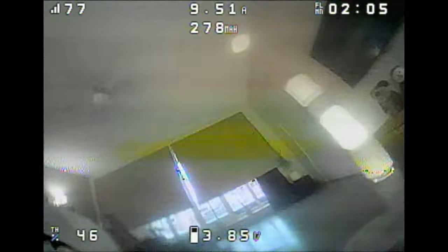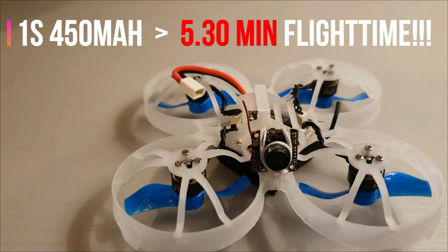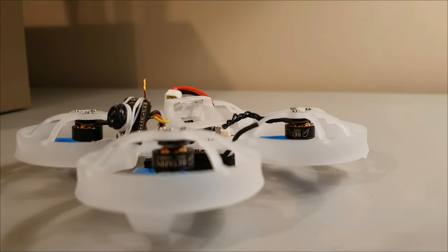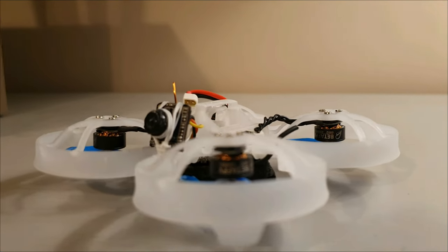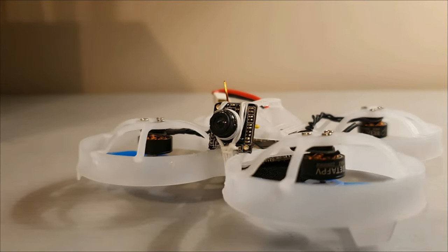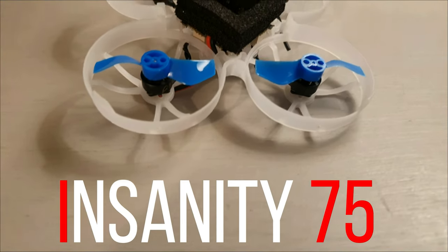Let's do a quick recap first of how we got to this point. All the videos have a link in the video description. In my first video, I show you my 75 millimeter inverted whoop that flew for five and a half minutes and came in at 22.7 grams.